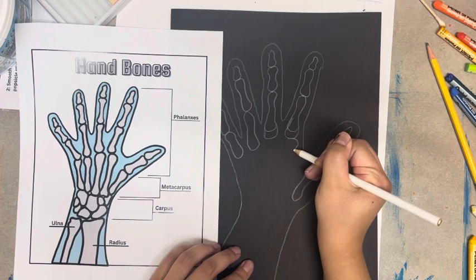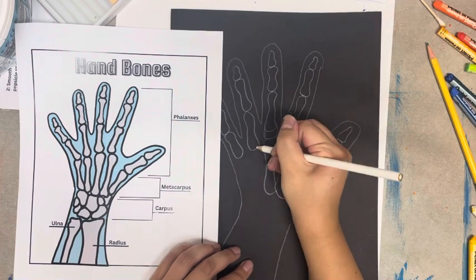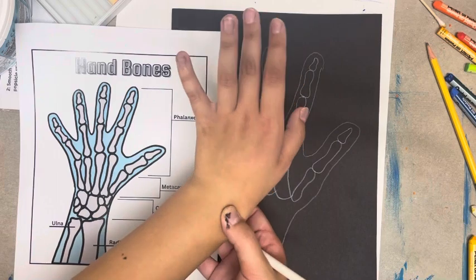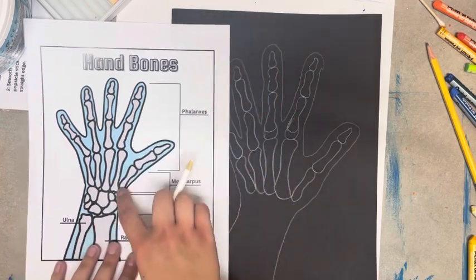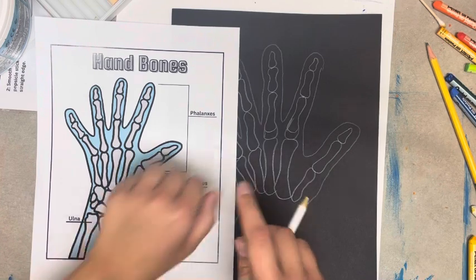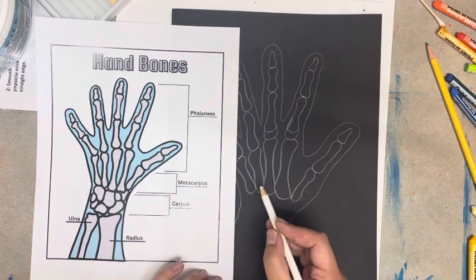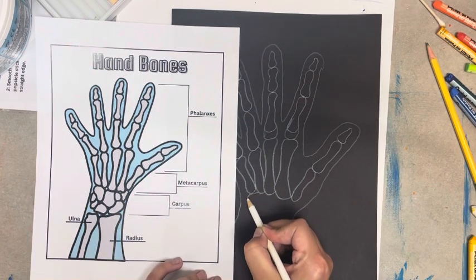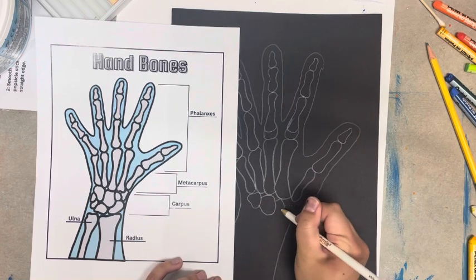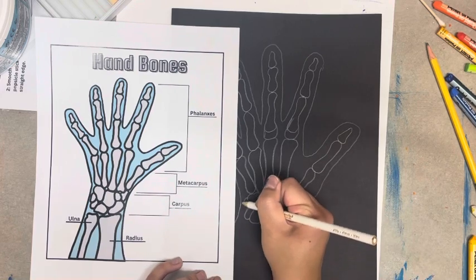These bones run down into your hand and will connect to your wrist bone. Make sure they all touch each other at the bottom, but they should not touch each other all the way down. In your wrist, you have a lot of small bones, so make sure you are paying attention to the reference here. You will see one that kind of sticks out on the side — you can feel and see that bone on your wrist. Carefully look at each bone shape and fill in the two rows of small wrist bones.